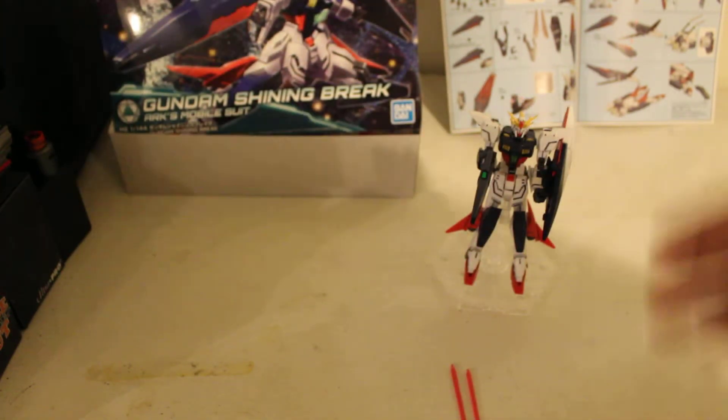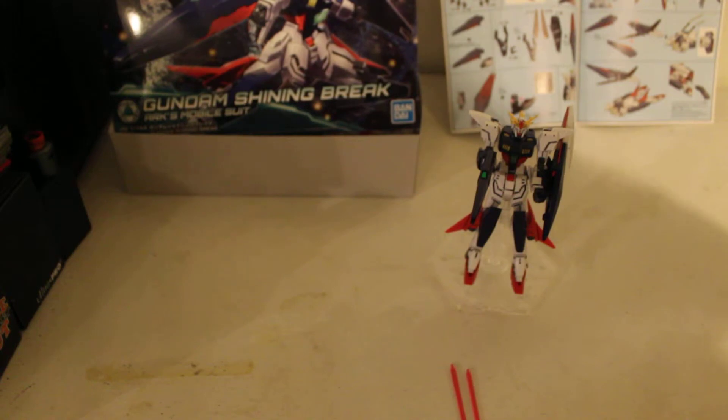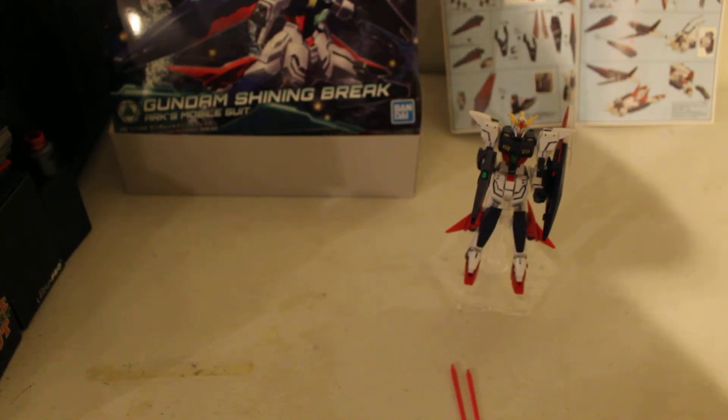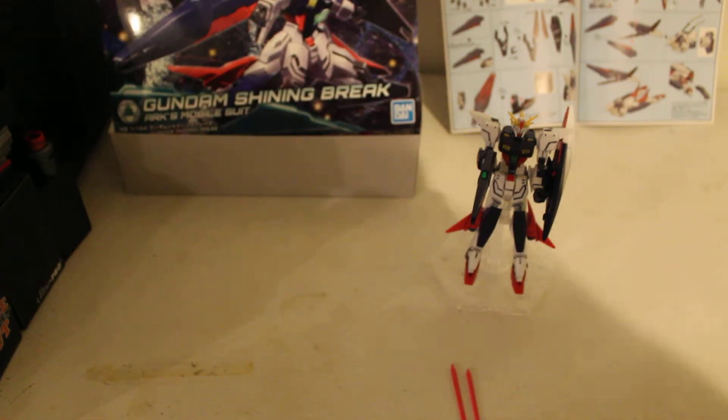Why are they unpointed? Because apparently the person pioneering this said, I'm going to make them safe so that they are not pointy. All the other people in the Build Divers world and in the Build Divers Brake manga are like, dude, you cut off the ends of your beam sabers to make them not pointy. Yet they're still a freaking beam saber — they can slice and dice and melt another Gundam. And yet you think just because you got rid of the little tips, you made them all nice and safe? It's a beam saber, come on.